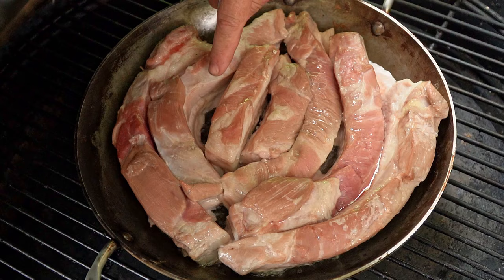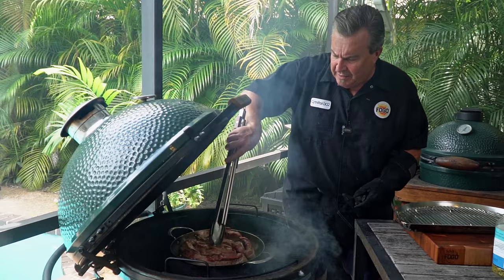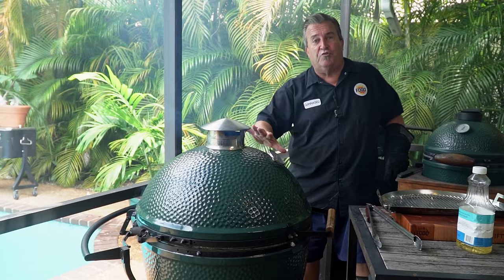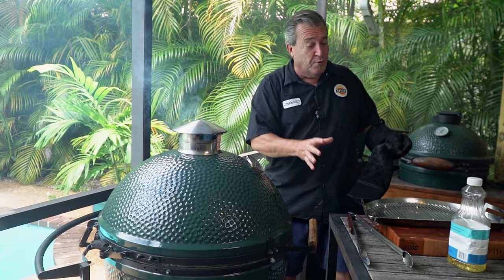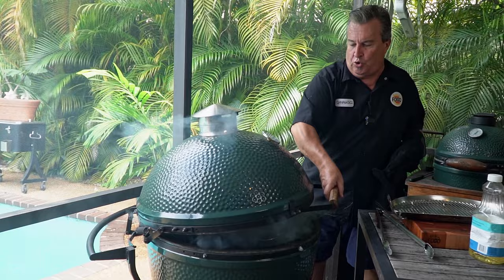I had to call an audible — it just wasn't hot enough. So I took out the deflector and the convector and put the pan right down on the grates. Now we've got it frying at a much higher temperature and you can see it's starting to snap, crackle, pop — turning golden brown. We're controlling it by keeping the dome closed. The reason we do this on the grill is to get a little smoke flavor on the top section. If I just did it on the stove, we wouldn't get that. We want to impart a little smoke flavor into the chicharrones.